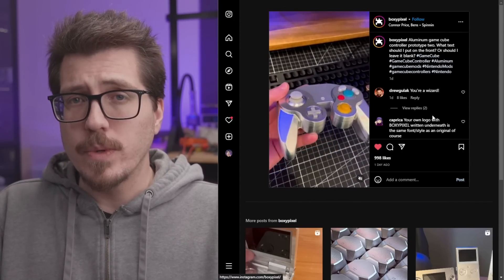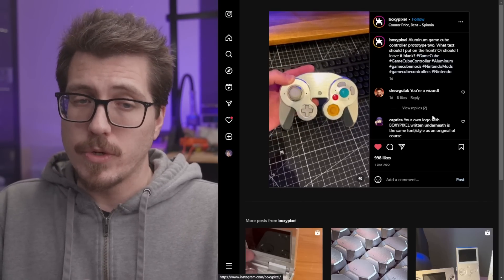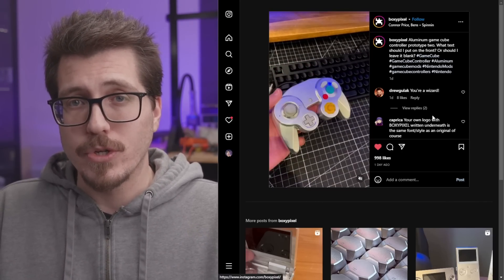Anyways, this is just a prototype. I'm not sure what the finished controller is going to look like, and I'm not sure about the price either. I'm sure this is not going to be a cheap aluminum GameCube controller shell.